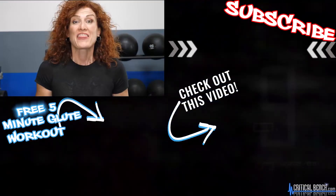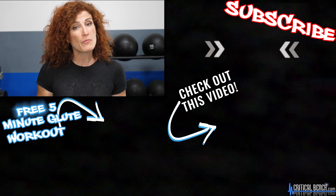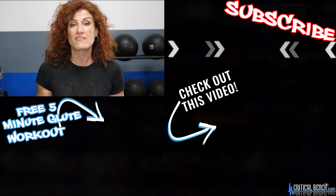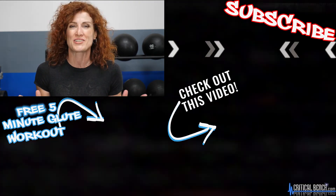Thanks for watching. Make sure you click over here to subscribe to our channel, give it a thumbs up, and leave us a comment below. Check this out — it's a free five-minute glute report. And this right over here is another video I know you're going to love. I'm Coach Tanya with Critical Bench. Have an awesome day.